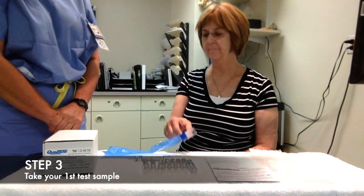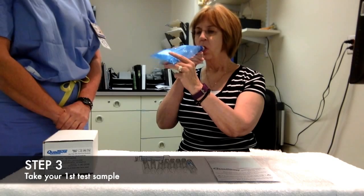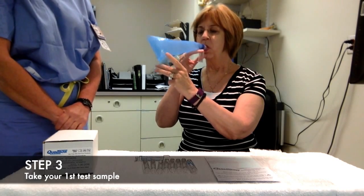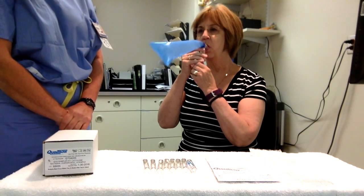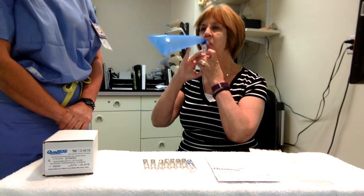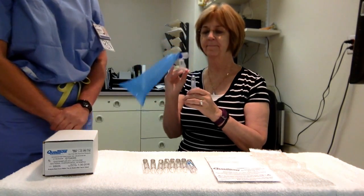Let's go ahead and try that one more time here with the sample. Take a breath in, slowly blow out to the bag, take your tube that's already labeled with your time and your date, puncture that, keep breathing out the whole time. Count one, two — take the tube out, then take the device out of your mouth.